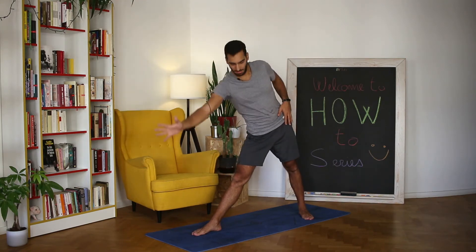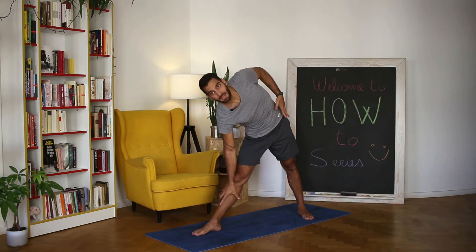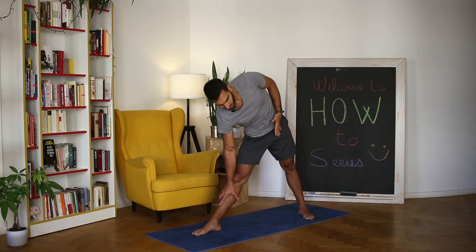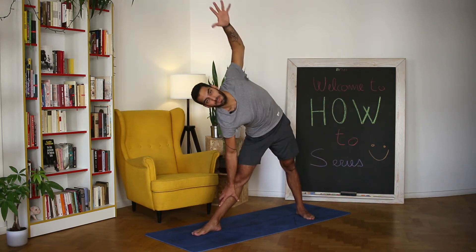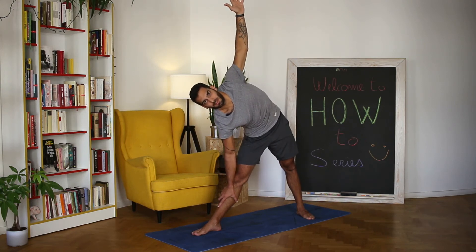Reach the right hand forward and then release. Left hand reach up so the left hip is stacked on top of the right, pushing the left hip back and the right hip forward to have perfect alignment with both hips, feet, hands, and shoulders. This is Trikonasana, triangle pose.